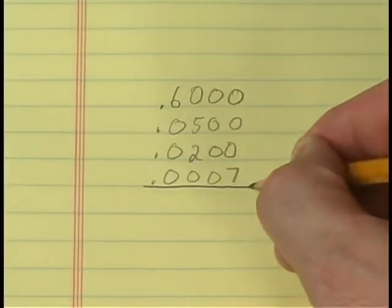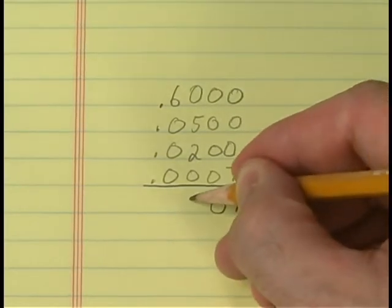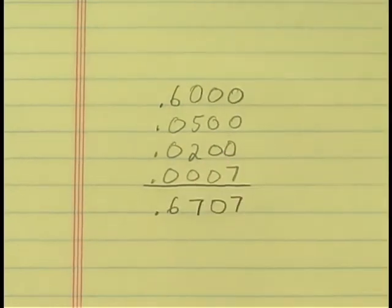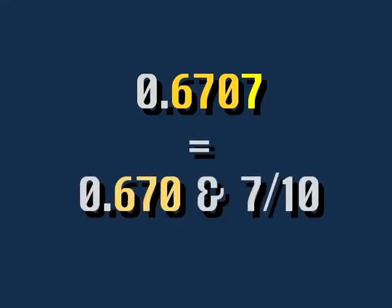To avoid errors in the placement of decimal points and in the location of tenths, it is best to write out each step. Care must be taken when reading measurements to tenths. Always read the thousandths first and then the tenths — this measurement is read six hundred seventy thousandths and seven tenths.